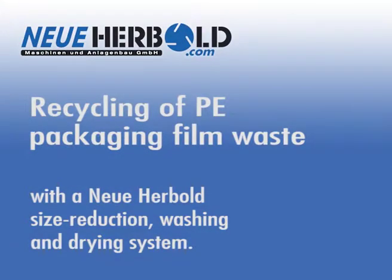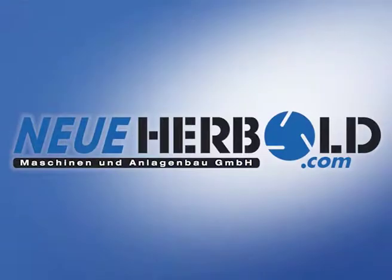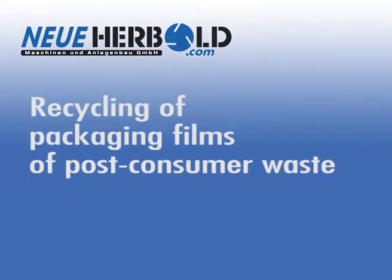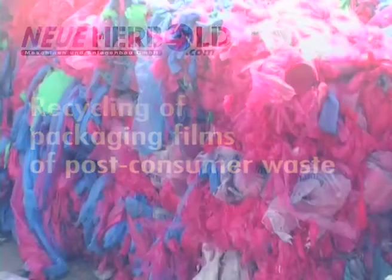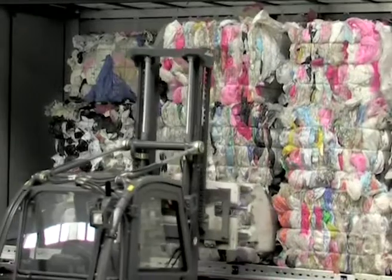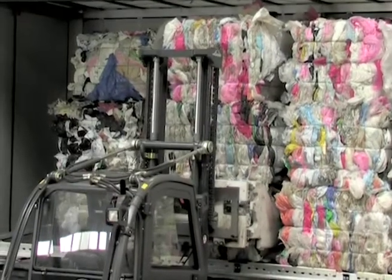Recycling of PE film wastes from the packaging using a Neue Herbold size-reducing washing and drying system. Film wastes from packaging are delivered in pressed bales to the recycling process.